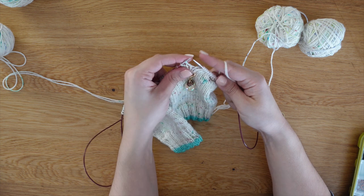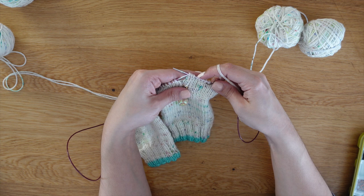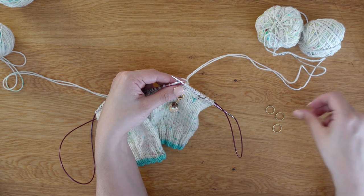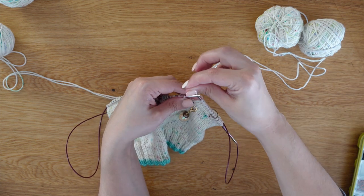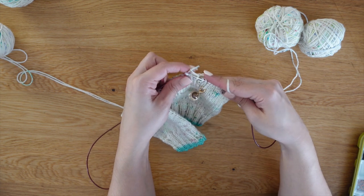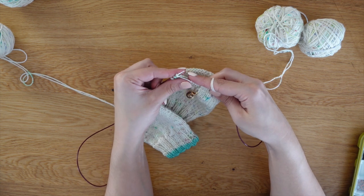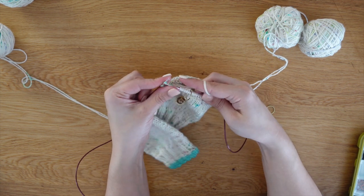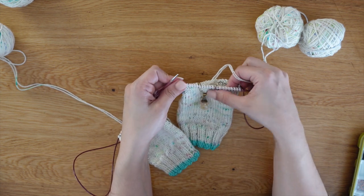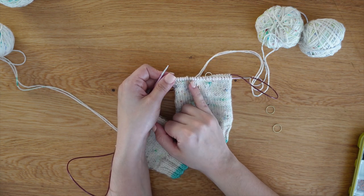I just redid my work — I pulled out a bit, so that's why some of these are twisted. We are going to place our second marker and knit to the end. You can see here we have clearly marked each of the three sections using stitch markers.